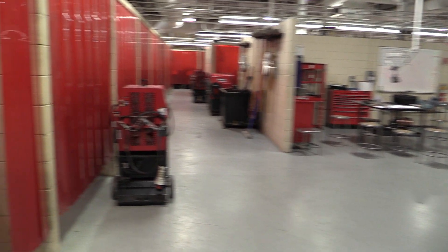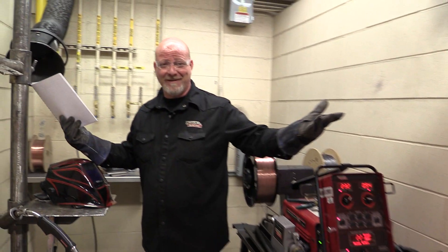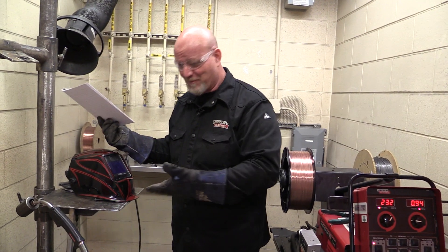Hey, come on over here, check out what we're doing here. We're in the weld shop — this is where the work gets done.